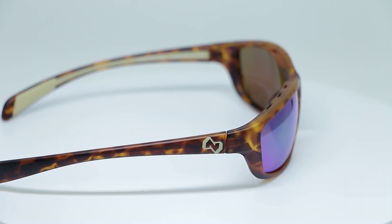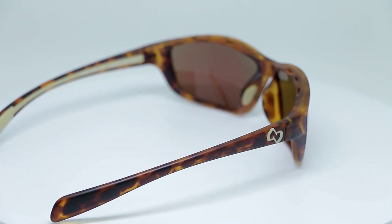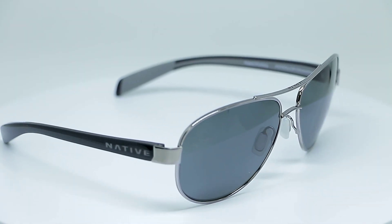The warranty is fantastic — it's kind of unreal. They understand that people who use their glasses are going to be tough on their gear, so they have a no-questions-asked lifetime warranty. Thirty dollars gets you a new pair no matter what happened to it. That's kind of ridiculous — and really cool.